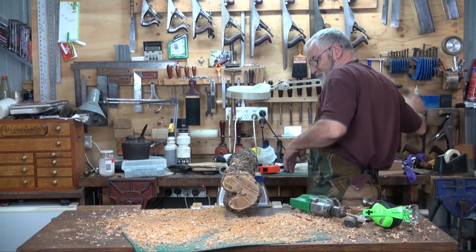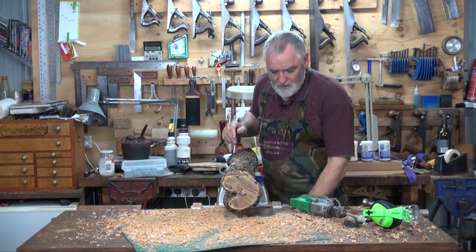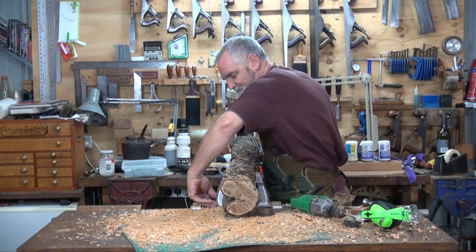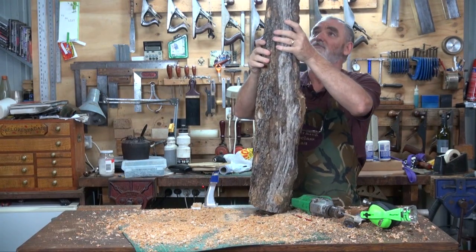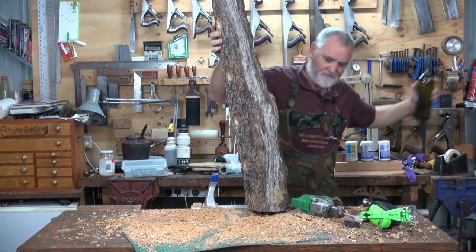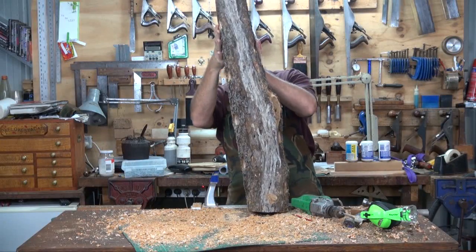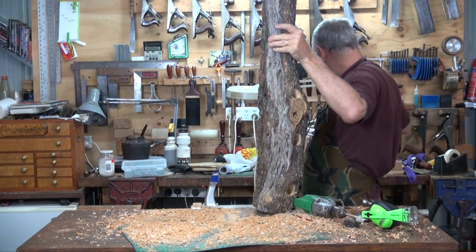There we have it — one very rustic, easy to put together wine bottle rack that we just mount on the wall. And hopefully the bottles will just sort of stick in like that. Haven't got that many wine bottles with me at the moment.